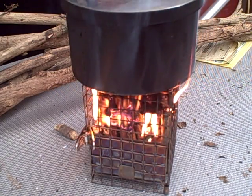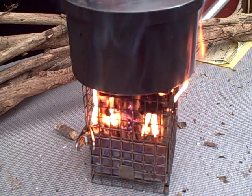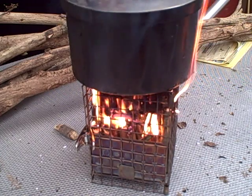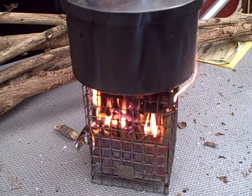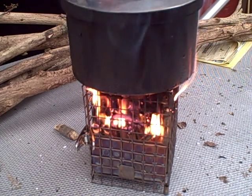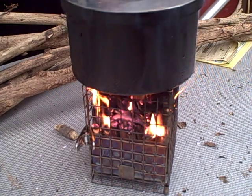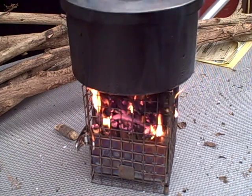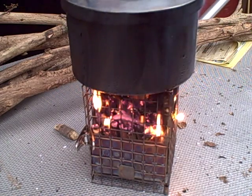Pine puts out a lot of heat. If I remember right, it's got more BTUs in it than hardwood, but it gets consumed fast. But if we can get those four cups to boil, we're going to be some happy campers.